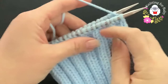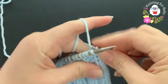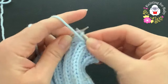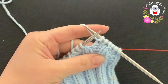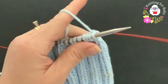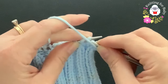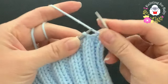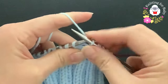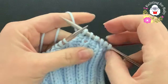I've finished the first decrease row and now have 42 stitches. For the second row, we don't reduce - just knit one, purl two all the way around. I'll meet you at the end of this row. Finished the second row - still 42 stitches. For the third row, we knit one and purl two together - knit one, purl two together all the way around.